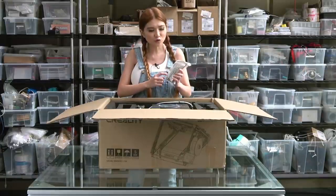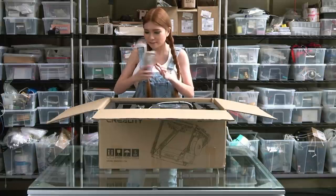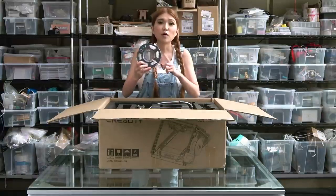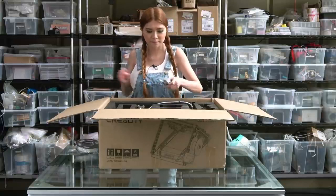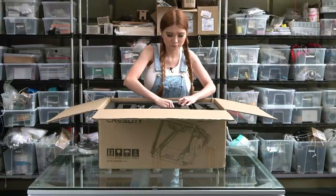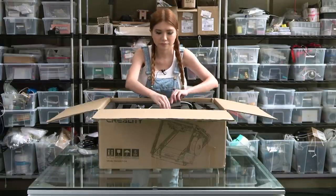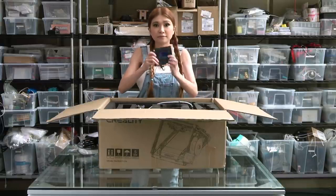Like usual, all the tools you need to assemble the printer are in the back. There's a small roll of sample filament, some screws, a filament bracket, and a display.